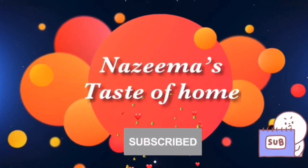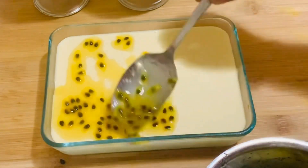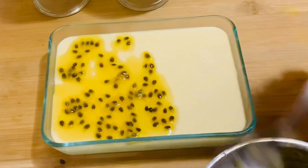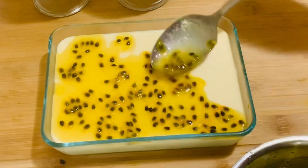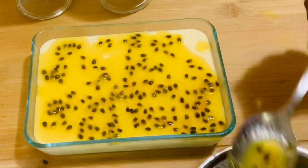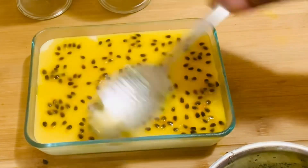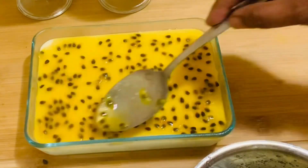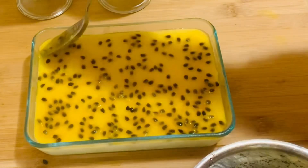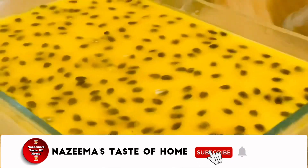Subscribe to Nazima's Taste of Home and press the bell icon for latest updates. I am back again with a very easy dessert idea: passion fruit mousse. This is my all-time favorite dessert. The tropical aroma and tangy flavor of passion fruits are just perfect to combine with the richness and smoothness of whipped cream. This taste is so well balanced — lightly sour and sweet flavor, creamy texture, and a touch of tropical exotic taste — making it such a delightful mousse.